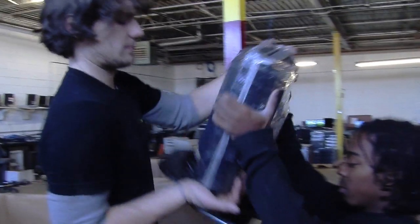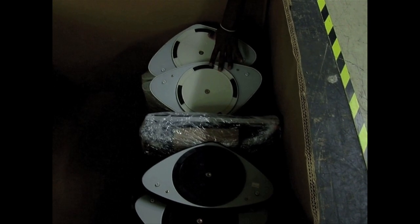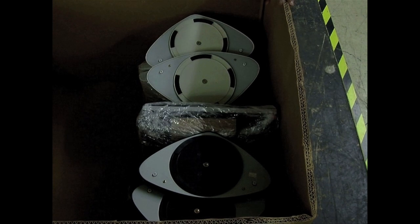Now place the monitors in a Gaylord, making sure the monitors are in even, straight rows. Once the Gaylord has one complete layer of monitors, place a large piece of cardboard on top of the first layer and begin the second layer, depending on your size of Gaylord. Once the next layer is complete, place the lid on the Gaylord and wrap it.